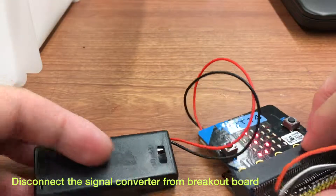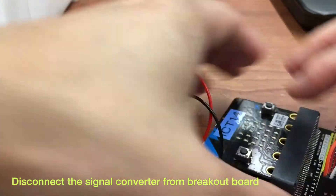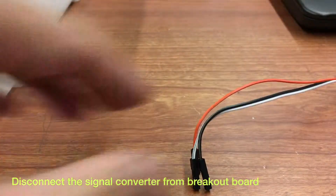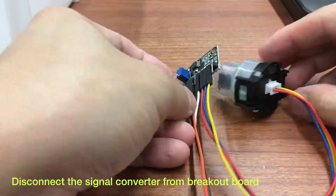After measurement, you have to disconnect the signal converter from the breakout board. You don't have to remove any wire from the signal converter. Hope that you enjoy the experiment.